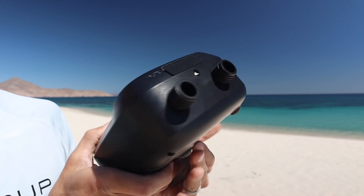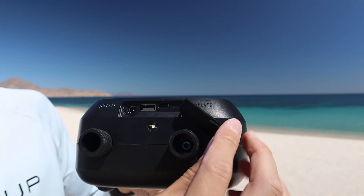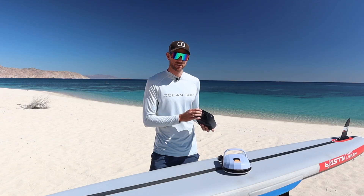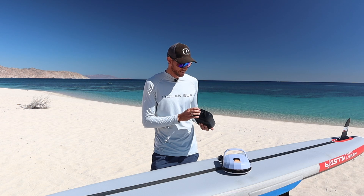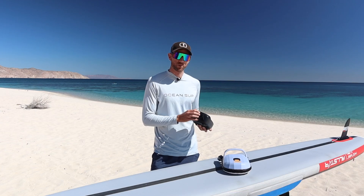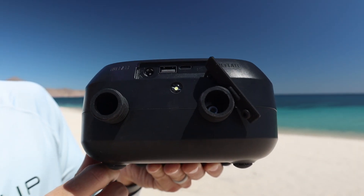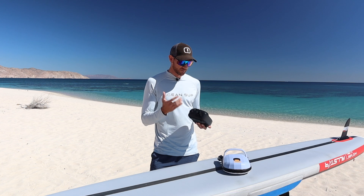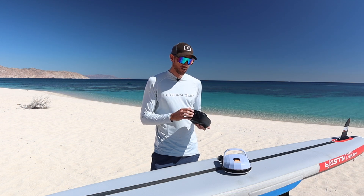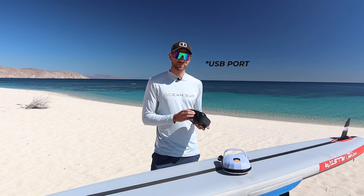On the other side of the pump, you open this little tab and you have three ports. You have a port to connect your 12-volt charging cable for your car if you need to charge from your car battery. You also have a USB-C port if you want to charge portable devices like your cell phone. And then you also have a Type-C port to charge from a wall charger at home. So some nice options whether you want to charge it at home, in your car, or use it to charge your portable devices on the go.